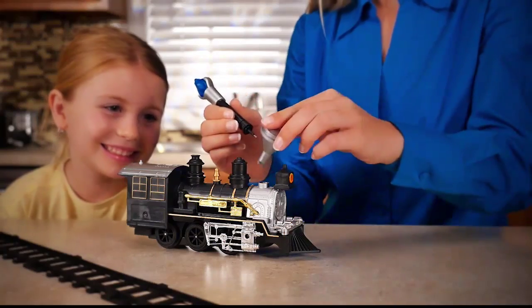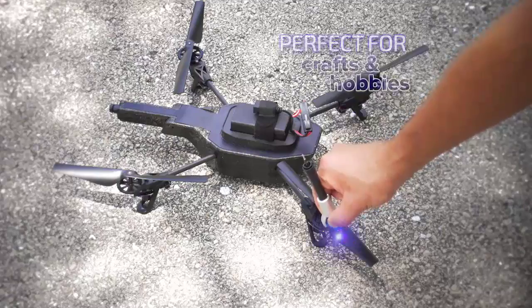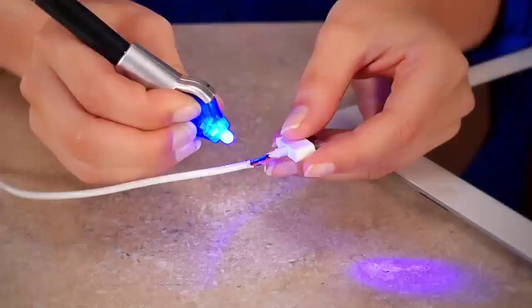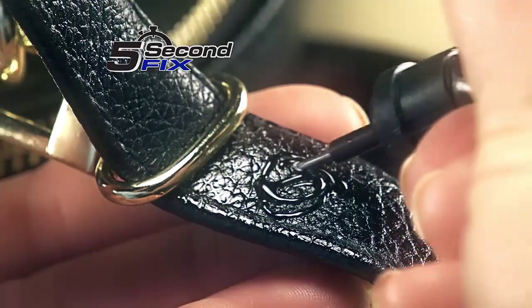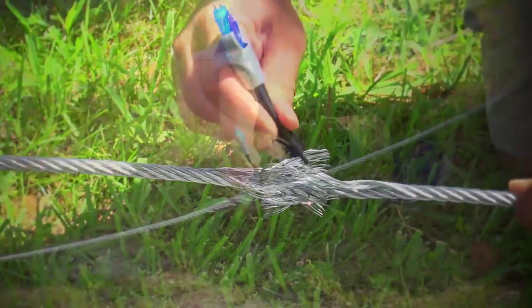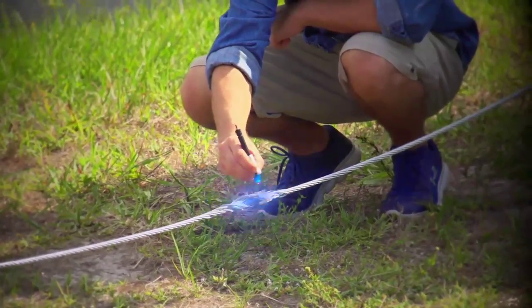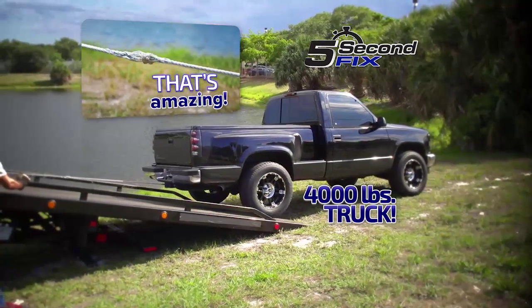Now you can fix a child's toy and bring back the joy in 5 seconds. It's perfect for crafters or hobbyists for a permanent repair on the ground or in the air. Fix flexible cords, small or large, so you always stay charged. Use it to repair a strap on a leather handbag in 5 seconds or less. And here's something you can't do with glue — we put 5 Second Fix to the test and applied it to the ends of a tow cable to create a bond so strong, we pulled a 4,000-pound truck out of danger. Now that's amazing!